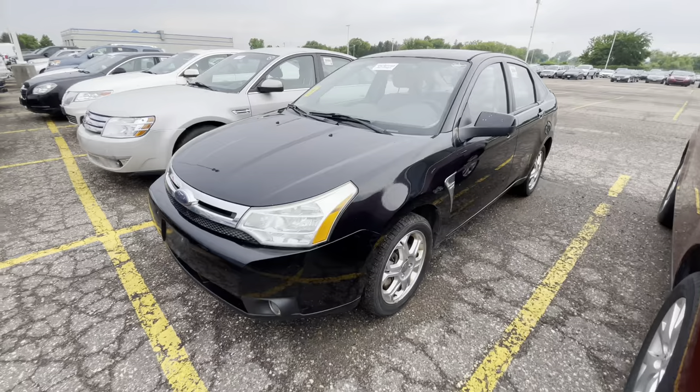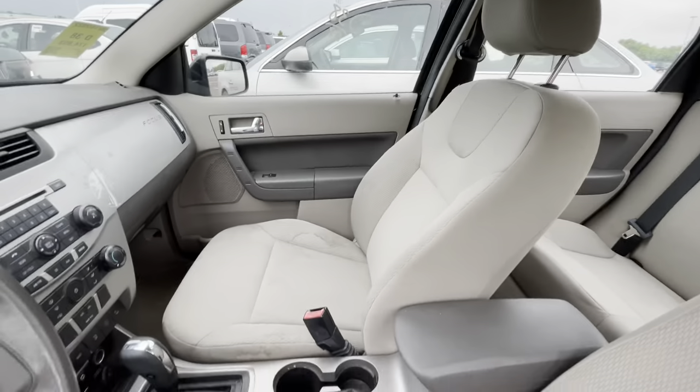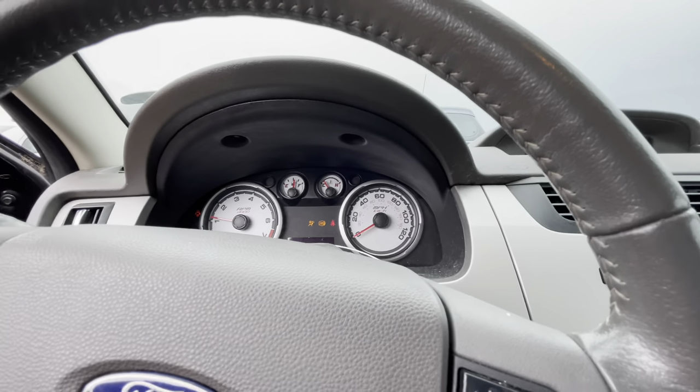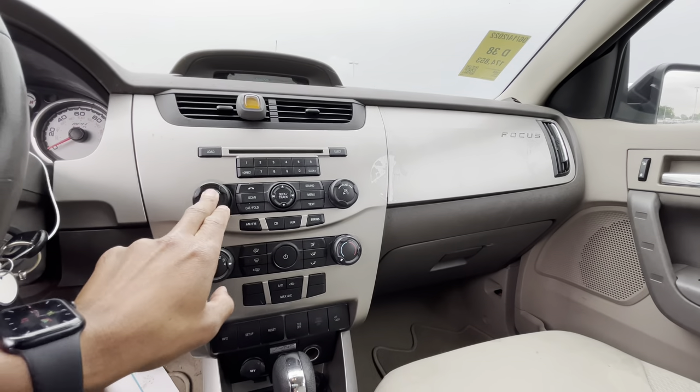We got a Ford Focus, 174,000 miles — I definitely want to rock with this one. This has gotta be like an '08. Cloth interior with a little stains. She started up — we got an ABS light on that's not cutting off. The radio is working. I want to reply to somebody who commented on one of my old videos — he said when I got this car from my mom, 'I would never charge my mom for a Ford Focus.' I did not charge my mom for a Ford Focus. She actually gave me a little money towards it just because my pockets, you know, I'm not rich — but overall she didn't pay more than what I spent.